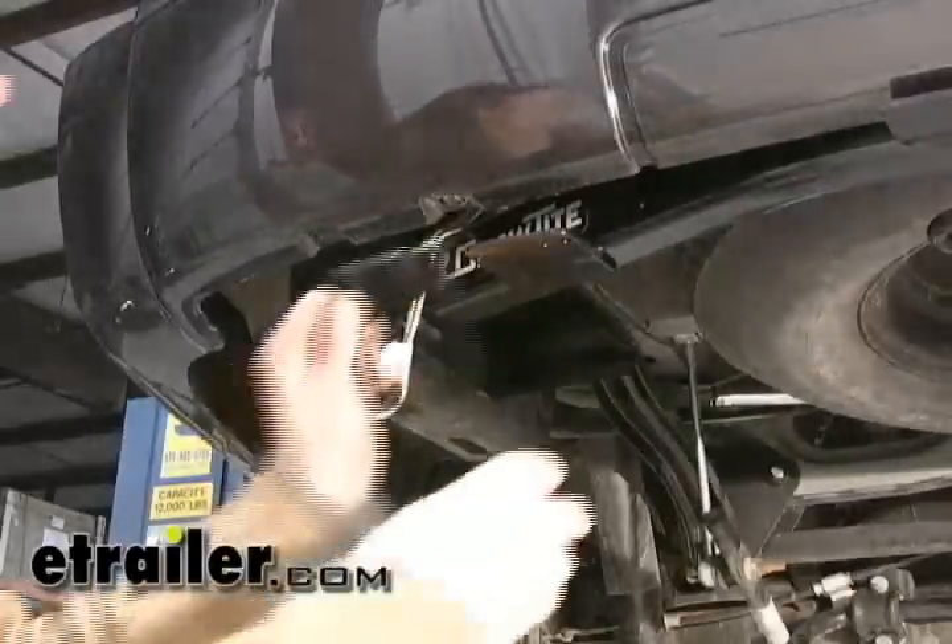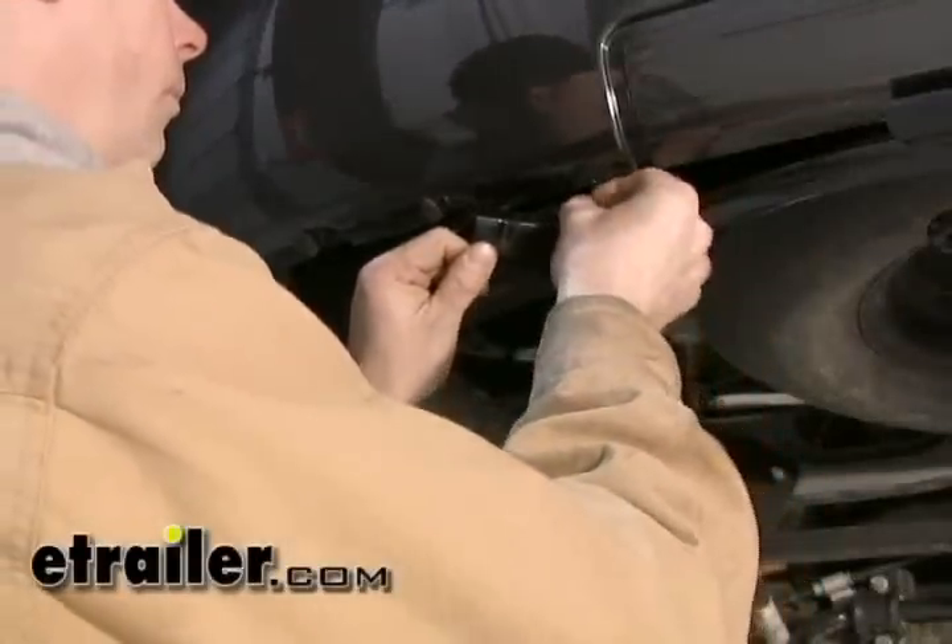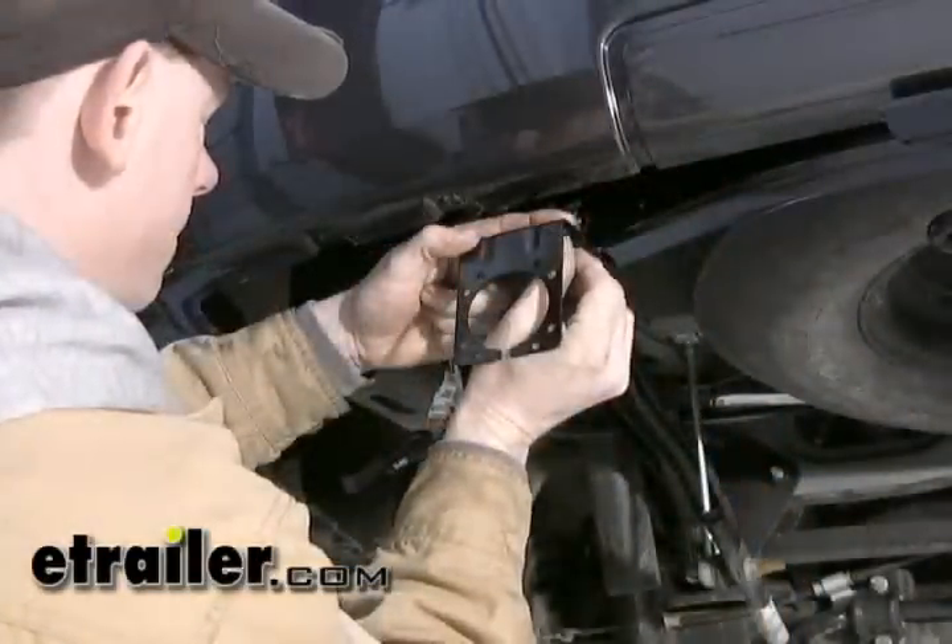First thing we're going to do is take the bracket from the ETBC7 kit and we're going to install that onto the bracket that's on the hitch.